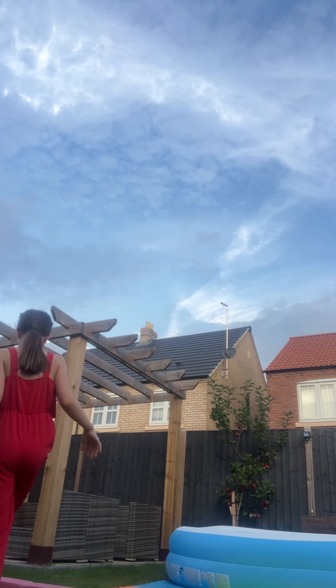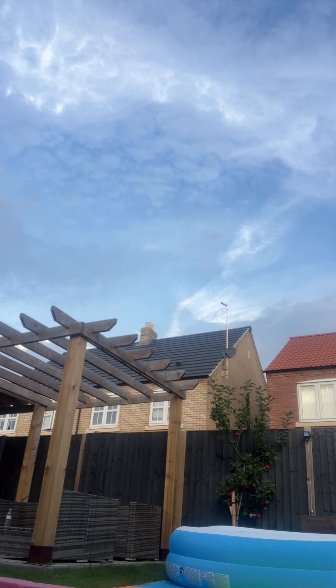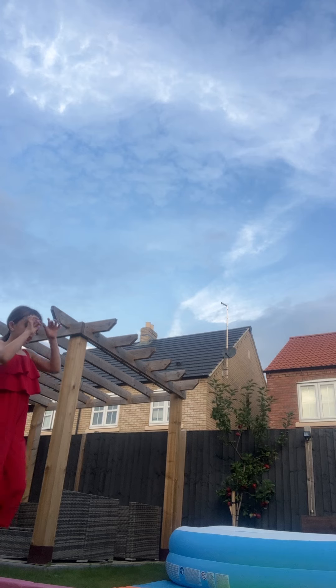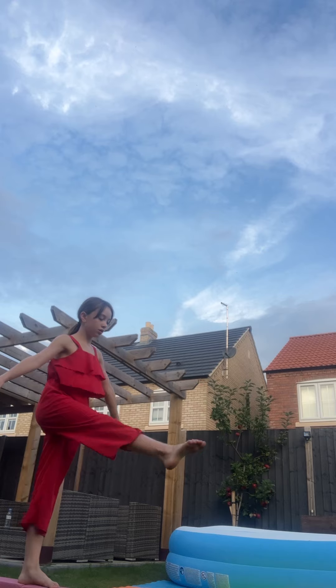Guys, this is how to do a cartwheel off your arm in just about 10 minutes maybe. So first we're going to start off with some stretches. We're going to flex.